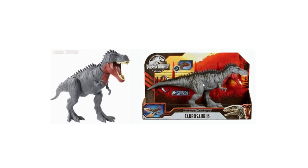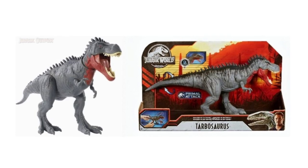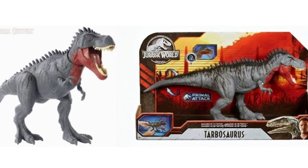Next up is the Massive Biters Tarbosaurus. This is a brand new addition to the Jurassic line — we've never had one before. A few weeks ago we got the initial image, but here's one we hadn't seen before: the final figure in box alongside the prototype. I really like it, though it looks a little different from the typical Mattel style — maybe a bit Chap Mei-ish — but different can be good. And can we just admire this packaging? Mattel absolutely nailed it.